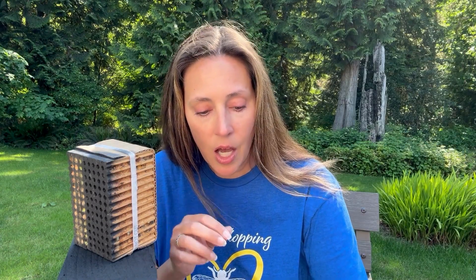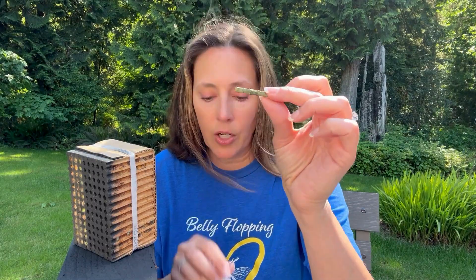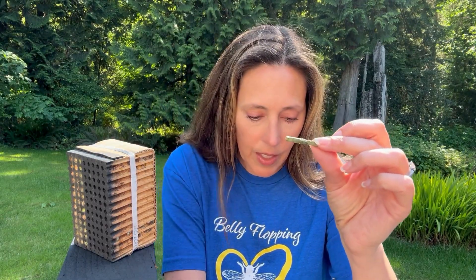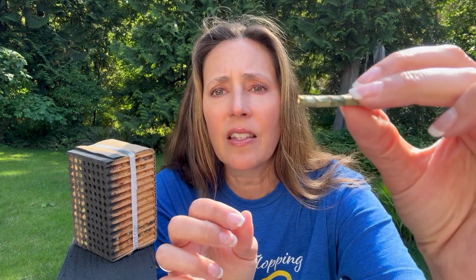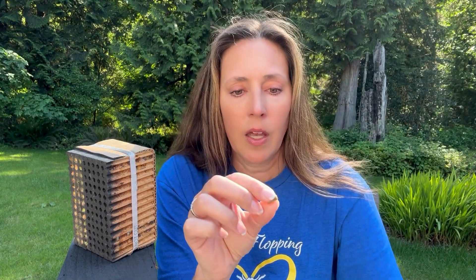So when you see a row of leafcutter — let me get a longer one. Each one of these little tiny cells is your leafcutter bee. If I go like this — there you go. There is your little leaf sleeping bag. That is what your little leafcutter bees are inside.